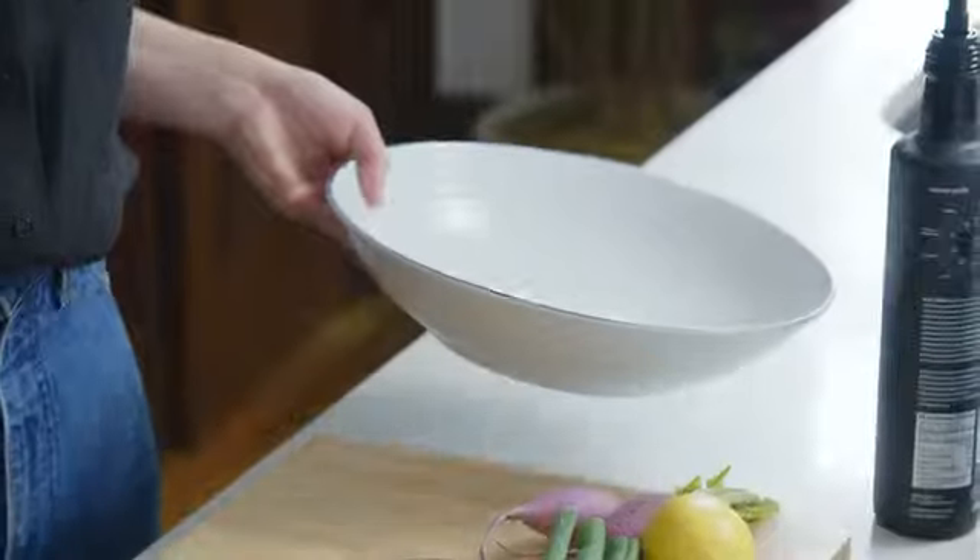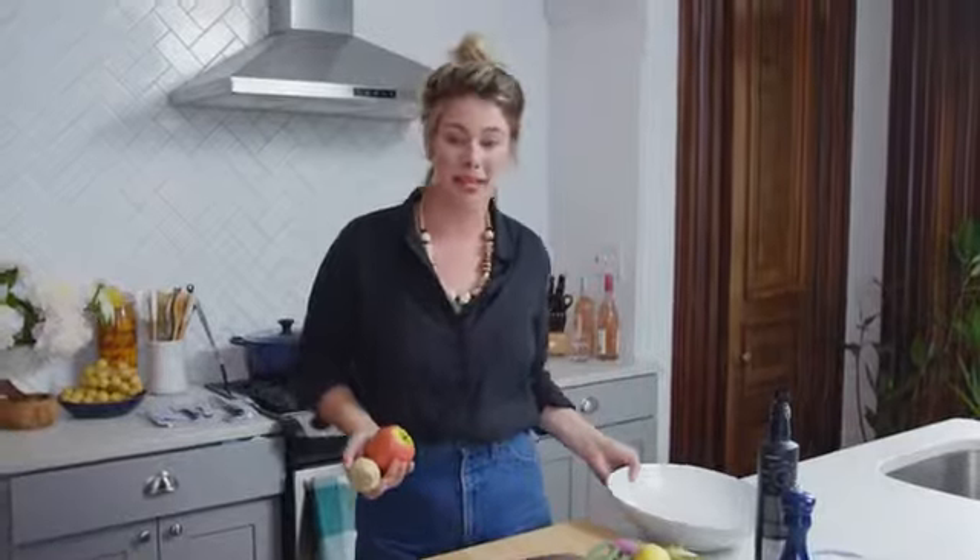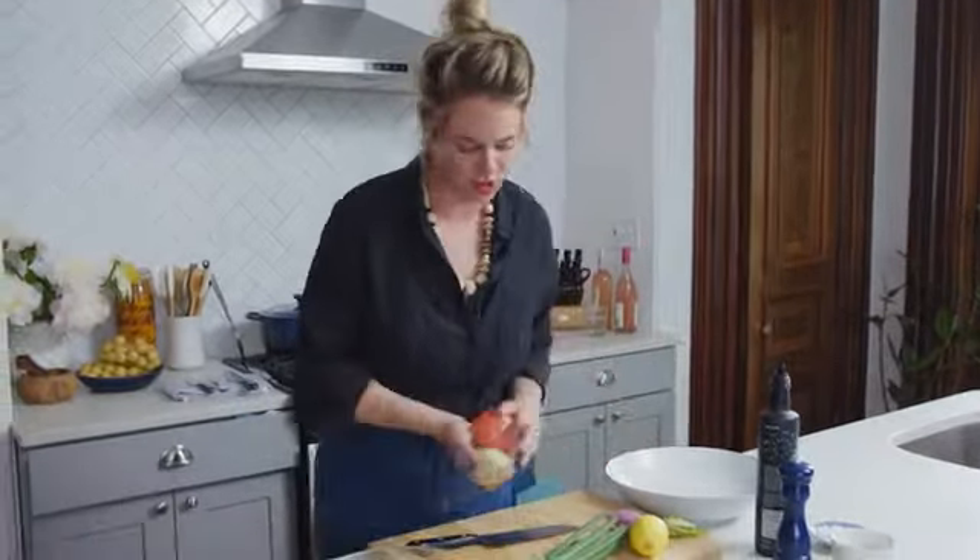I'm also a firm believer in using as few bowls as possible when I'm cooking. If you already have a bowl that you know you're going to serve it in, why not just make your salad in it? So that's what we're going to do.